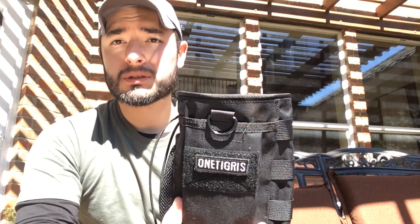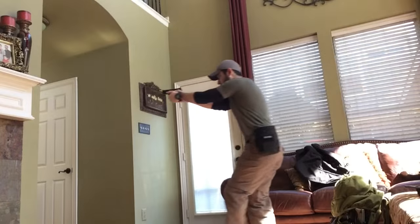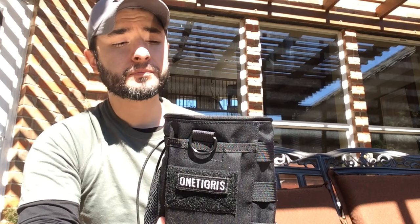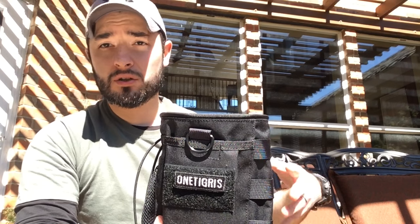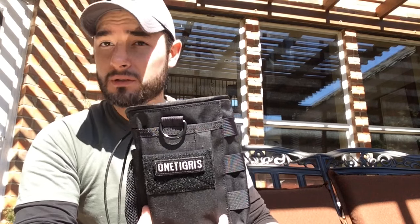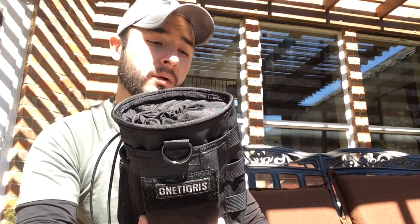Like any gear I get, I always try to make sure it's multi-purpose — can I use it for more than one thing? This is meant to be a magazine dump pouch, but yes, you can use it for other things. For example, if you're going hunting with a shotgun and want easy access to your shells, this would be perfect. You could probably fit 20 to 30 shells in there — just reach in, pull them out, and reload your shotgun.